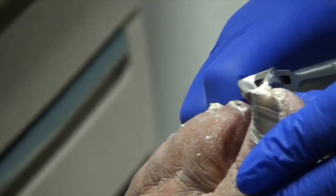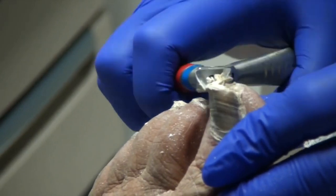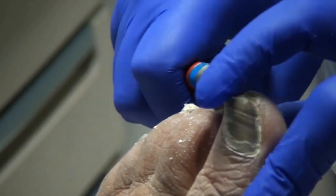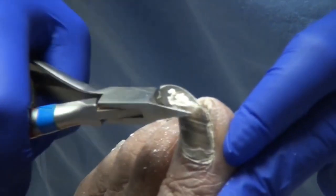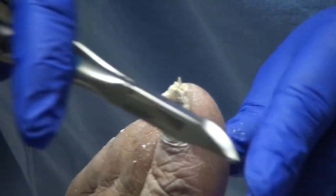Isn't that amazing? And because the nail is dead, it doesn't hurt. So again, we're just following the shape of the nail, using just the tips. And then right before you snap, you cover it.